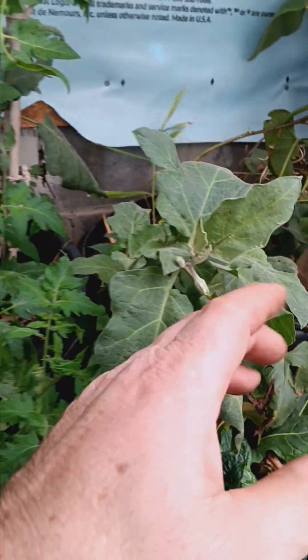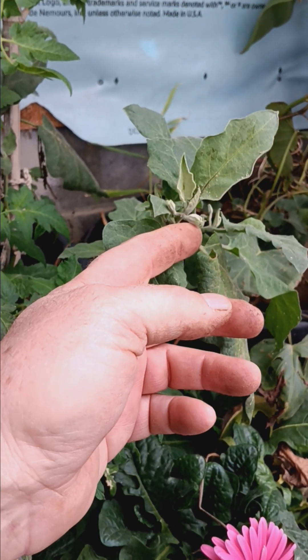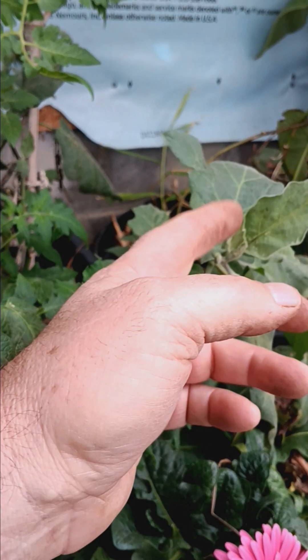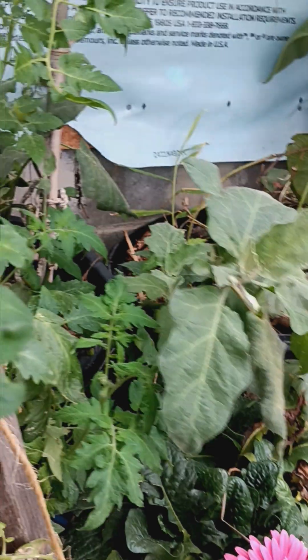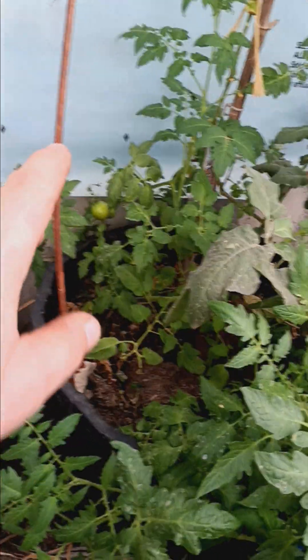We've had a few eggplant, and we see some more blossoms forming, so we should be getting some eggplant here in the future. We've had to do a little pest control — we do have a few aphids showing up.